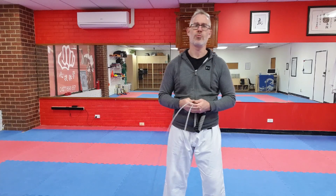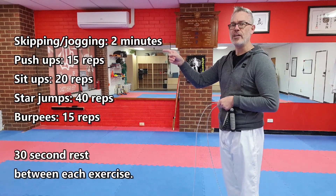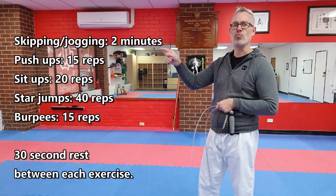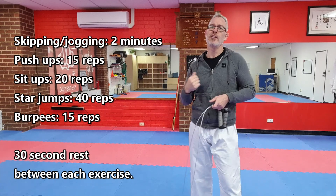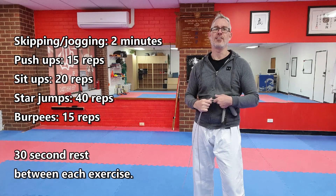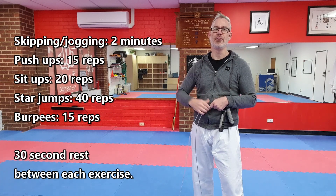Hey guys, Sensei Craig from Samurai Virtual Dojo welcoming you to our pre-recorded intermediate/advanced training session for this week. Over here you'll be able to check out the warm-up — pop it in the description as well — so let's get warm quickly because we have a ton of stuff to do today. See you back here in a moment.